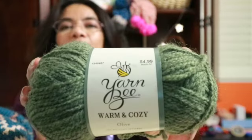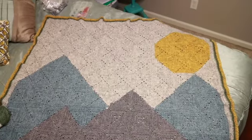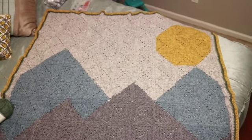The person I was giving it to was having a woodland theme - mountains, bears, deer, rabbits, chipmunks, raccoons, woodland creatures - so I thought this mountain blanket would be really nice for their nursery. The yarn I used is Yarn Bee Cozy from Hobby Lobby and I got five colors: a blue, gray, this green, and a mustard color. Here we have the mountain throw blanket.